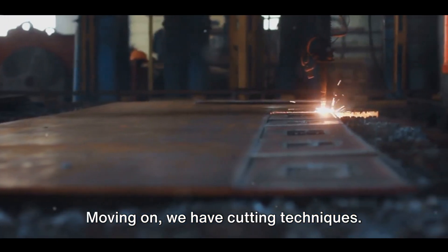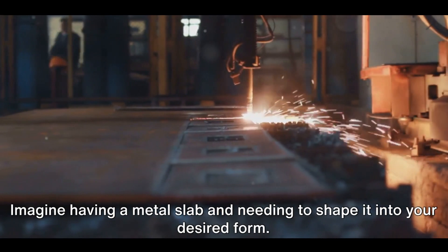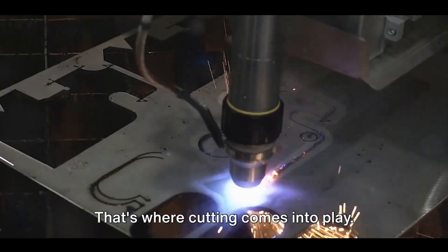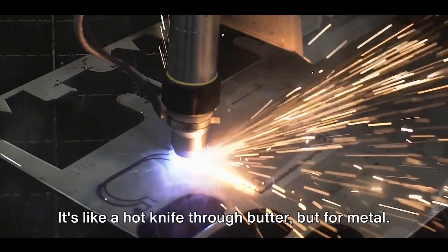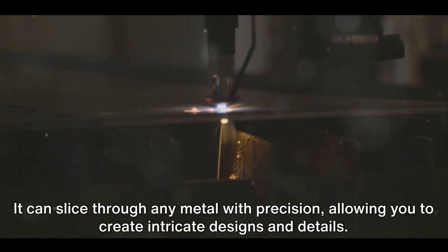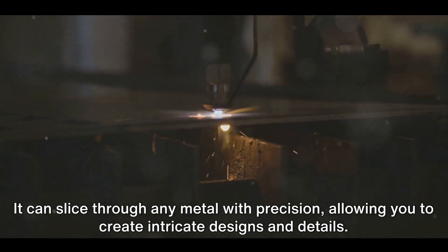Moving on, we have cutting techniques. Imagine having a metal slab and needing to shape it into your desired form — that's where cutting comes into play. One popular method is plasma cutting. It's like a hot knife through butter, but for metal; it can slice through any metal with precision, allowing you to create intricate designs and details.